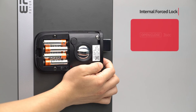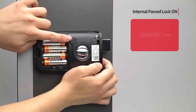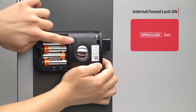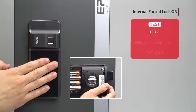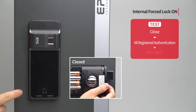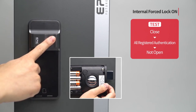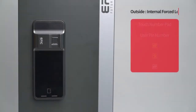Internal force lock on: With the door closed and the deadbolt sensor detected, press the open/close button for 3 seconds. Cannot open with any authentication methods after setting. (Outside view.)